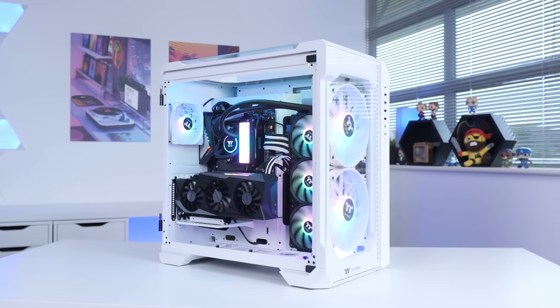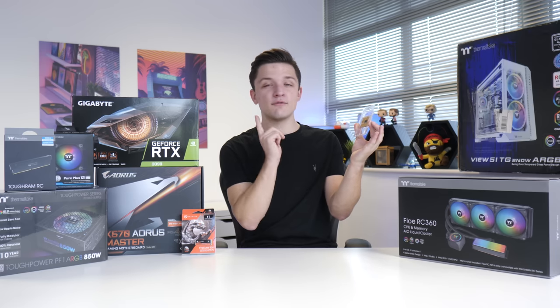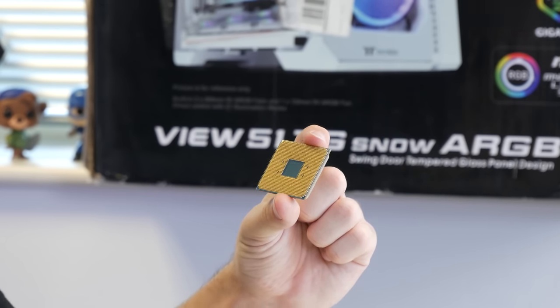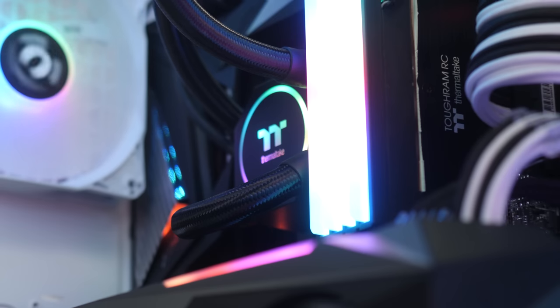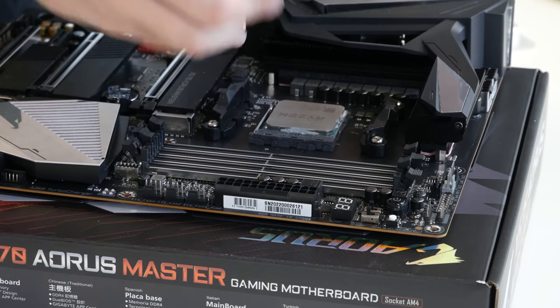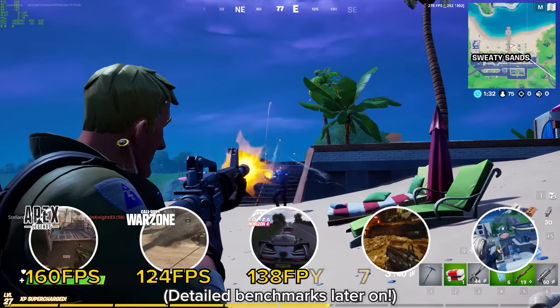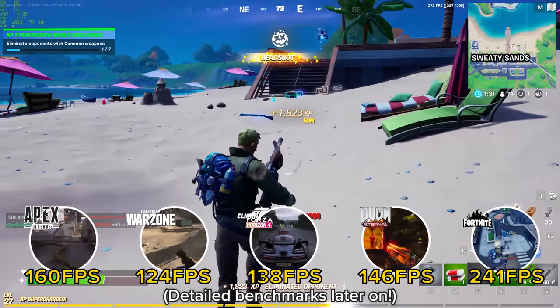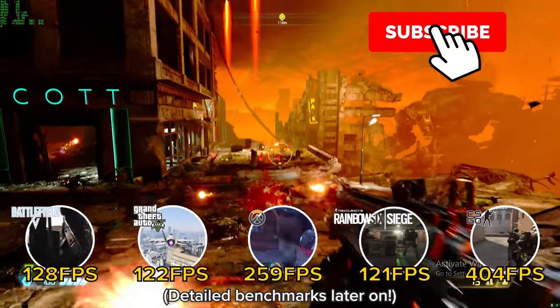It's time for the most insane gaming PC build I've ever put together, featuring the new Ryzen 9 5950X, a Gigabyte RTX 3090, and even some water-cooled RAM. This build is going to be insane — I'm going to take you through the whole build process before booting this machine up and testing it in a load of titles to see just what four thousand dollars gets you in 2020.